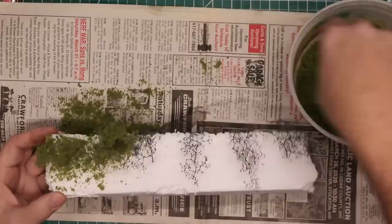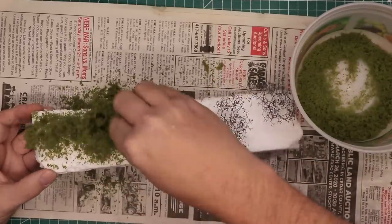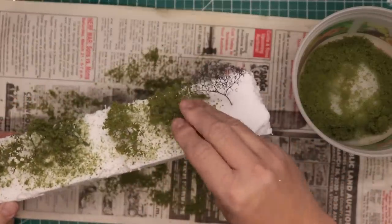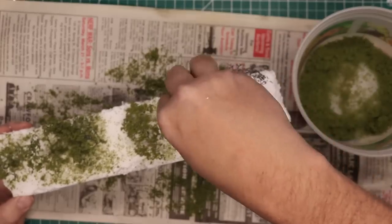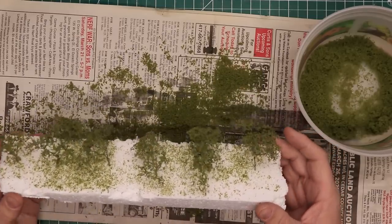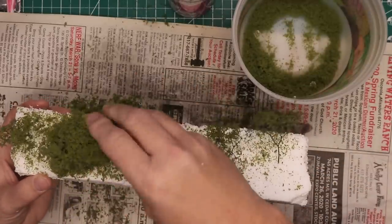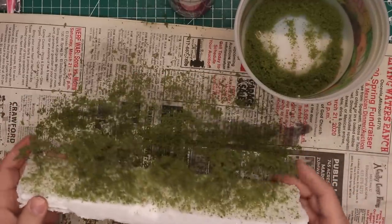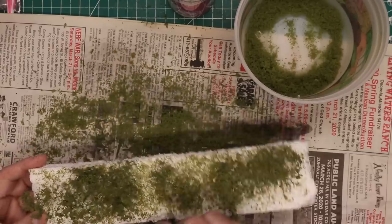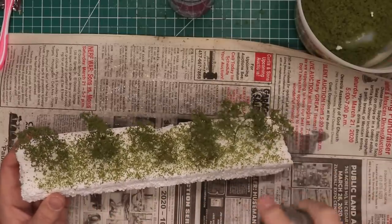I then dab the ground foam onto the branches, pushing it lightly onto each tree. I work over a piece of newspaper or a large container to catch the excess foliage for reuse. When the foliage is applied, I tap the foam to dislodge any loose foliage. If I'm not happy with the amount of foliage on the trees, I simply apply another application of adhesive and another layer of foliage. Tap away the excess and repeat as necessary until you're happy with the look of the trees. Try to remove any foliage that sticks to the trunks or lower branches with a toothpick. When finished, apply a last layer of hairspray regardless of what adhesive you used first, to seal everything in place.